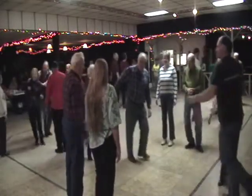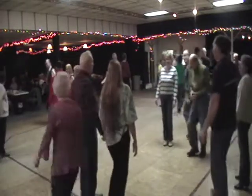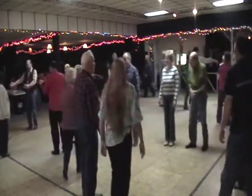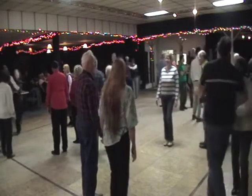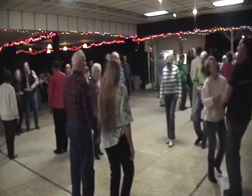Now on down the center, you cast off four. The lady goes south, and the gent goes north. You swing at the head and the foot of the floor, and you swing with the Bully of the Town.